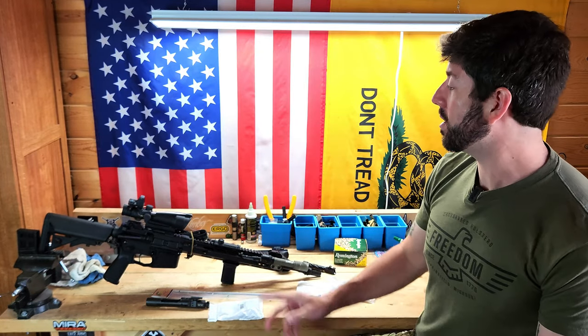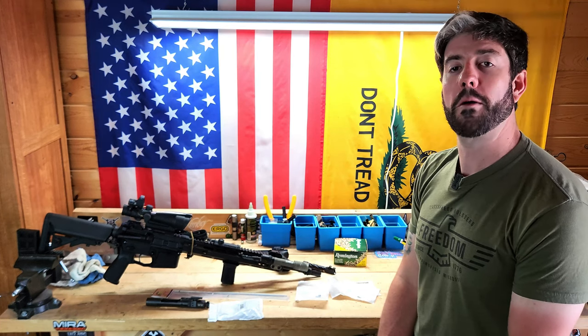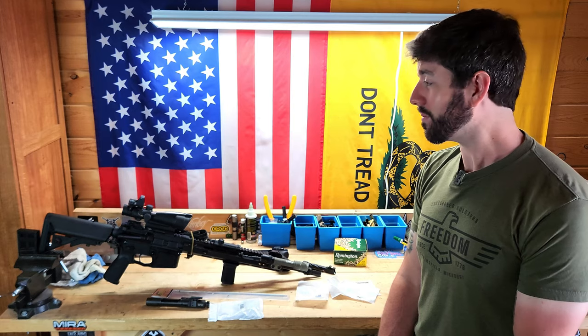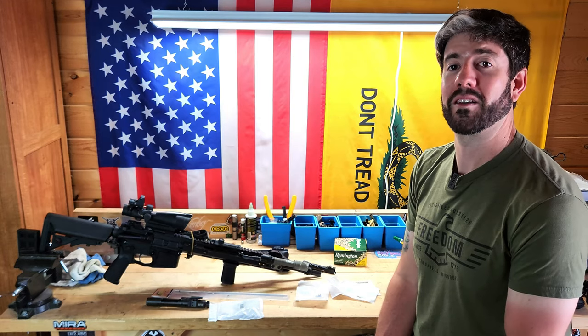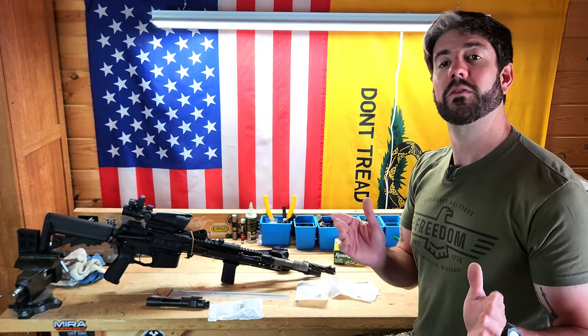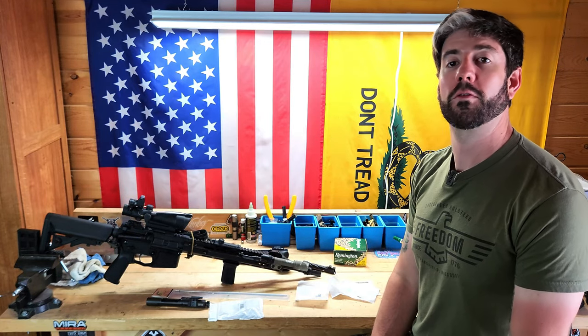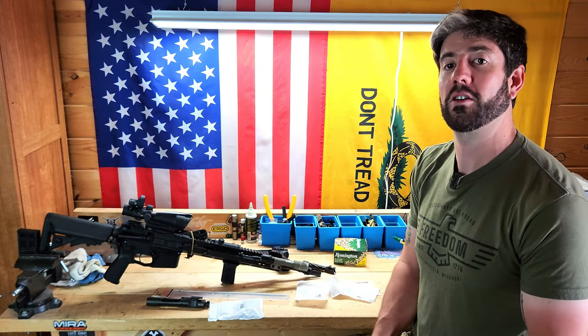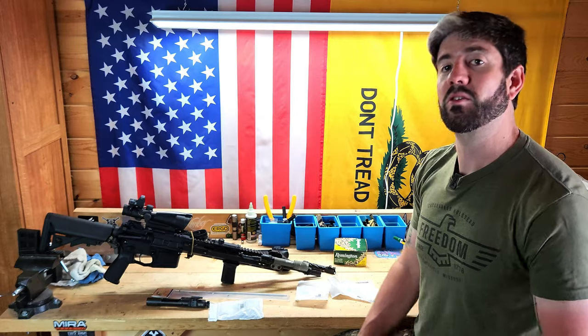Another option is to get a spare upper and have that ready to go, since generally your lower will outlast many of the components in your upper — that's where all the action happens. If you have anything to add, leave it in the comments below. For more content go to magicprepper.com, and there's also a SubscribeStar for $5 a month if you want to support the channel in an alternative way.